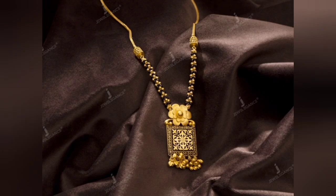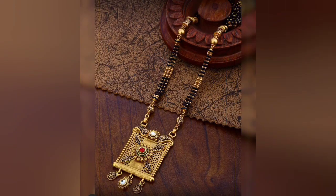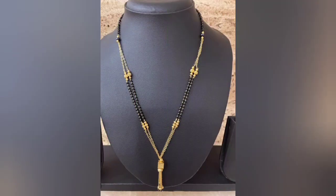Friends, you can make an antique collection of Mangal Sutra's design. If you want a double level design, you can try it. If you want a lightweight design, you can try it. If you want a blackbeats stream, you can also make a new pendant.